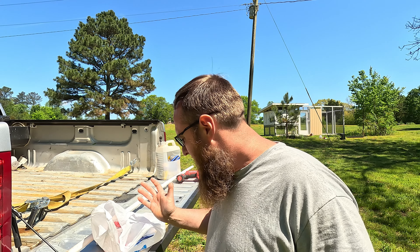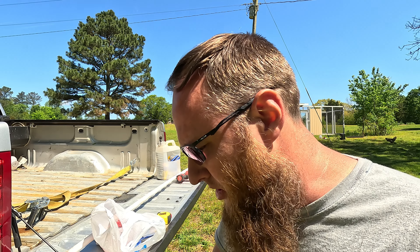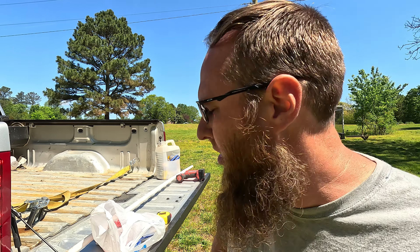All right guys, welcome back. We need to build a chicken waterer. We're going to use the rain barrel - if you watched one of the previous videos where we got the Earthminded rain gutter system, we made that water barrel. We're going to use it because the chicken house will eventually get a gutter on it and it'll fill the barrel up. It's a 55 gallon barrel and right now they're going through a good bit of water a day, and they're not even full grown yet.